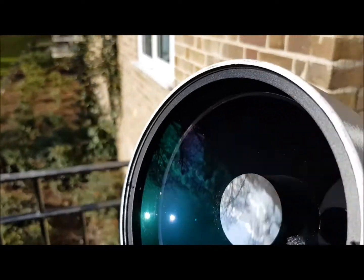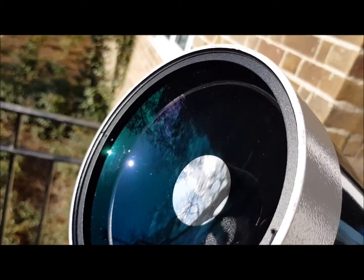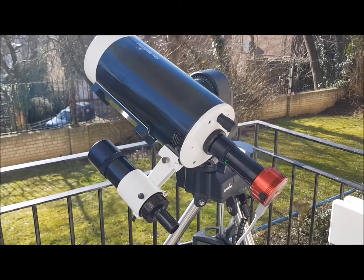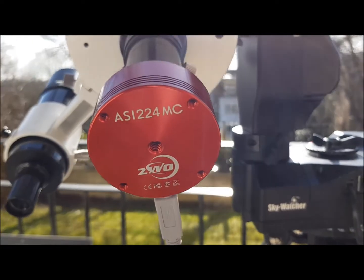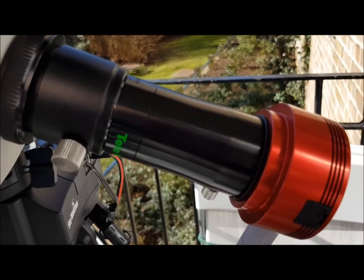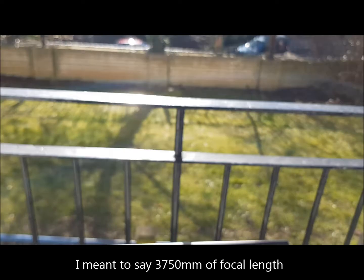We are very close to the sun — you can see a bit of the reflection on me there. I probably should use some cover on that side, but I don't think it's too close to be dangerous, neither for the camera nor for the scope. The imaging equipment is an ASI 224 MC color camera, paired up with a Televue 2.5x PowerMate, giving a total of 3,750 millimeters of focal length.